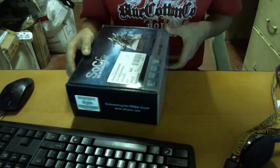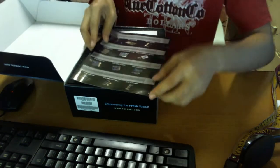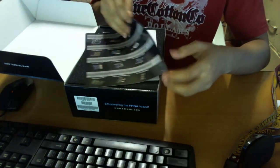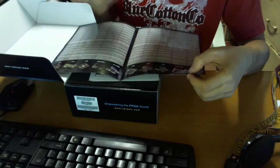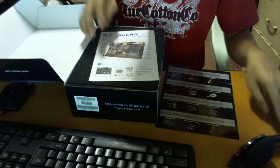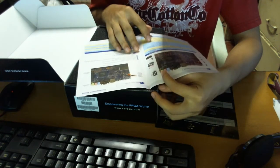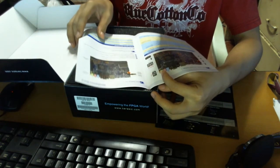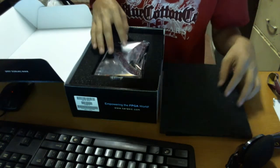So here it is. As you can see it has some brochures for other products — most of these are from Terasic, and this one is the device map. So some details, and this is the board itself.